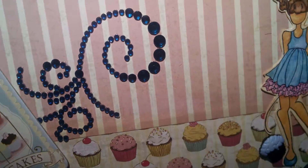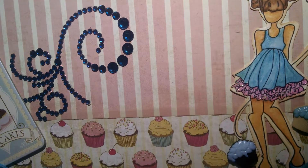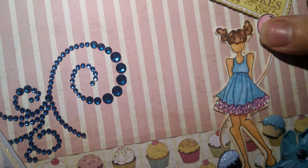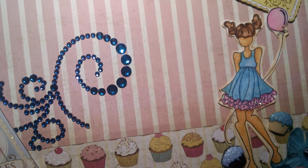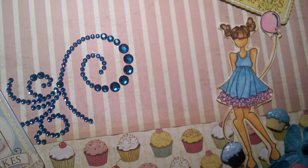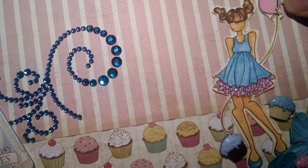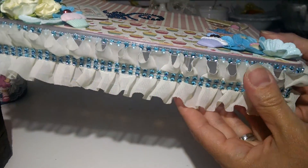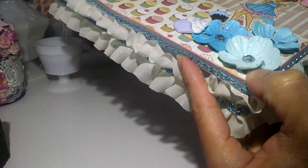I chose this Prima doll — it's a smaller doll, it's one of the stamp sets and it's called Party Girl. I colored her with some of the Tim Holtz distress markers and I added some Stickles to her skirt as well, if you can see it there, and some glossy accent to the balloon so it looks shiny.